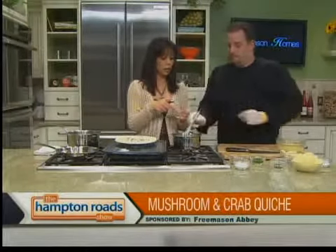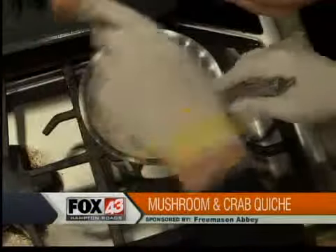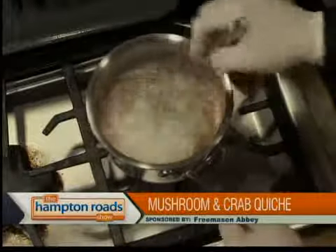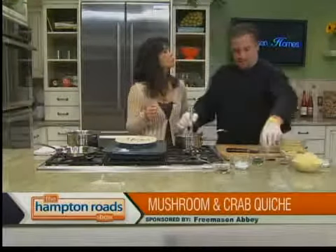And this is nutmeg — that's an interesting ingredient. Use about as much as the white pepper. Most people don't see nutmeg in quiche a whole lot, but we do it a lot at the restaurant. It adds a different flavor.